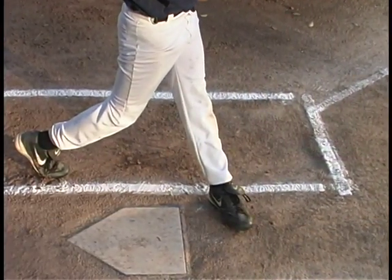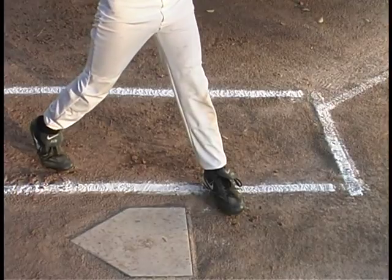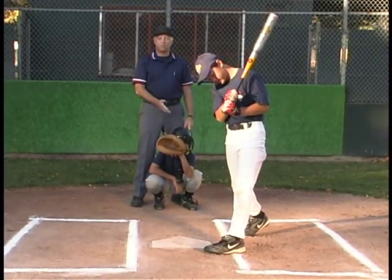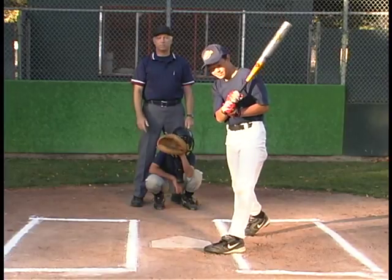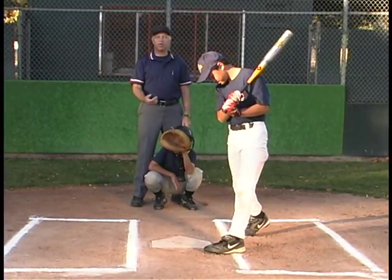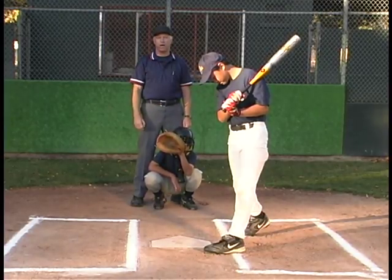Slide your foot back just a little bit. Now, right there, he's legal because although part of his foot is out, his foot is not entirely out. It's a little bit different than Rule 6.03. He's out if he contacts the ball and the ball goes either fair or foul.